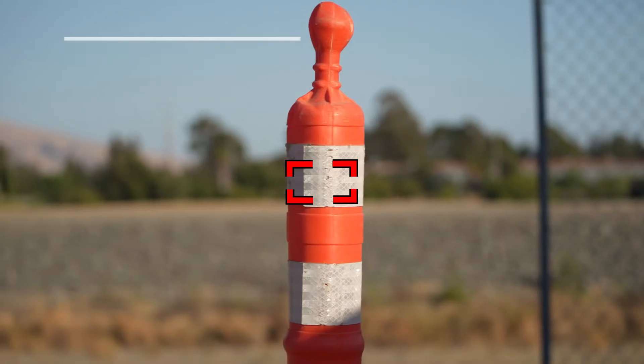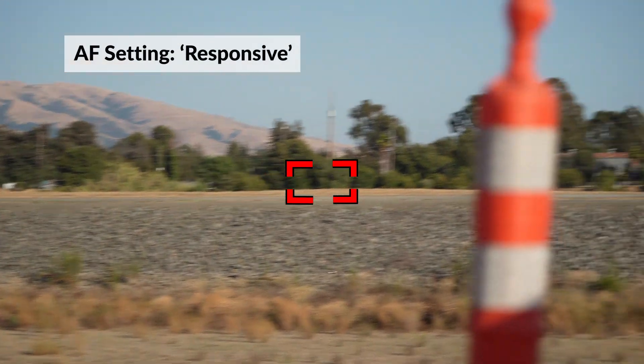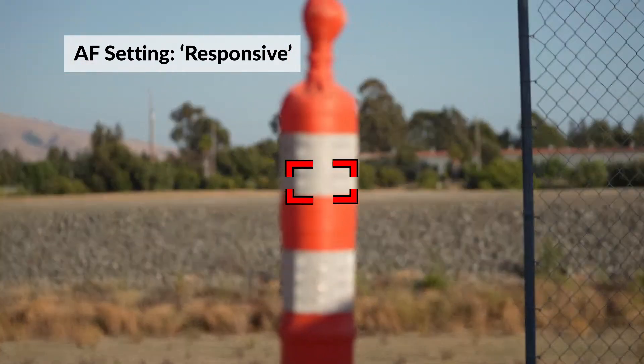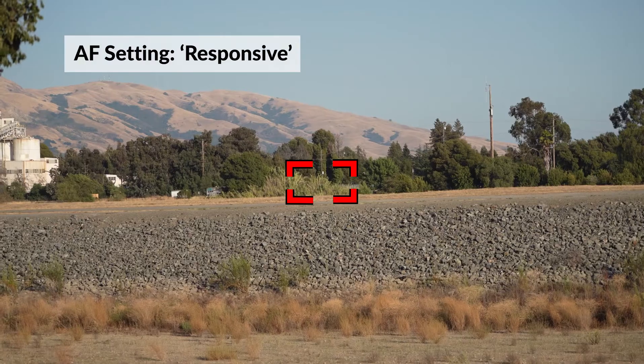I think the biggest question everyone has is how's the autofocus performance versus the Sony version. I couldn't really tell the difference. Maybe I was getting about five percent fewer shots of birds in flight, but I attribute that to user error versus the lens itself missing.